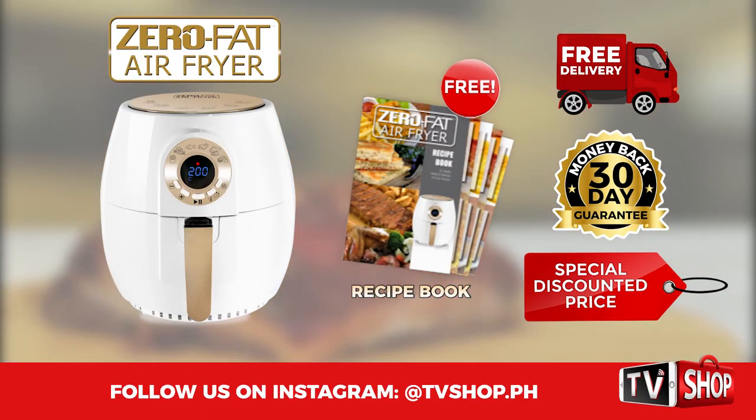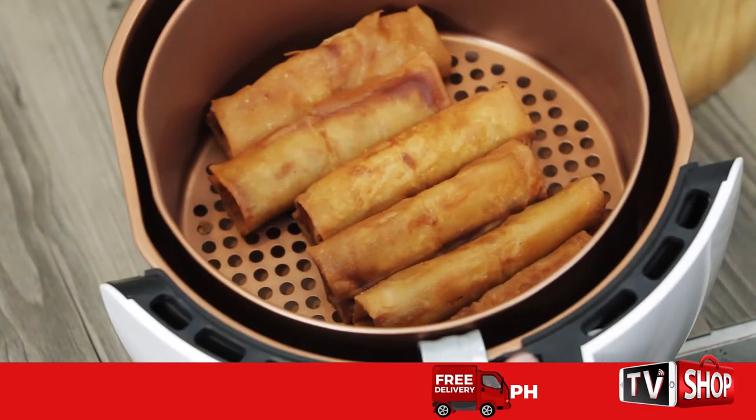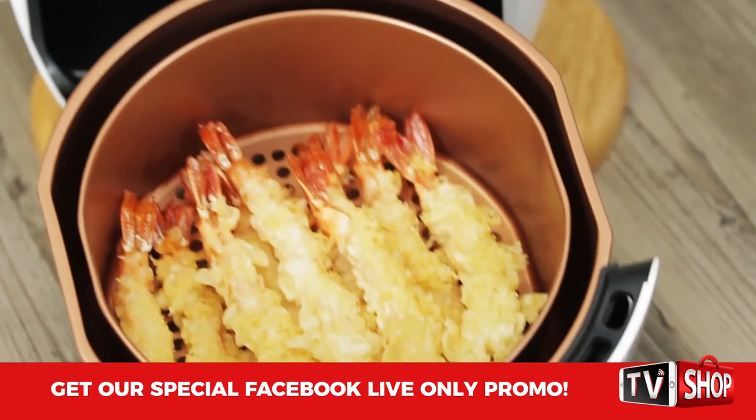You get it all — everything you see here — for our special low discounted price, and today we're passing that discount directly on to you. So don't wait, don't delay, don't miss out — order yours now!